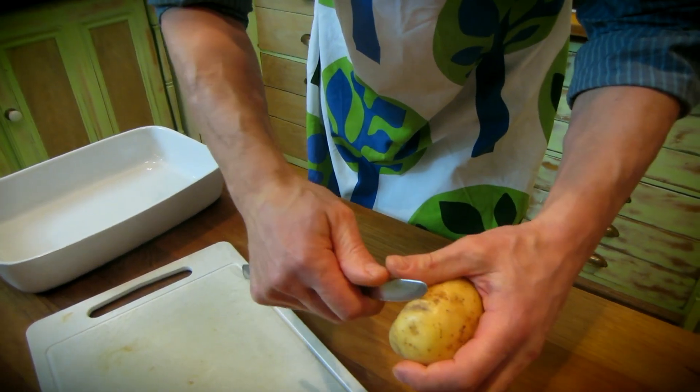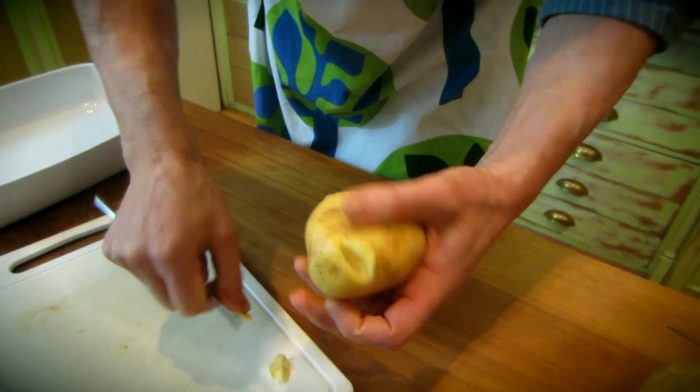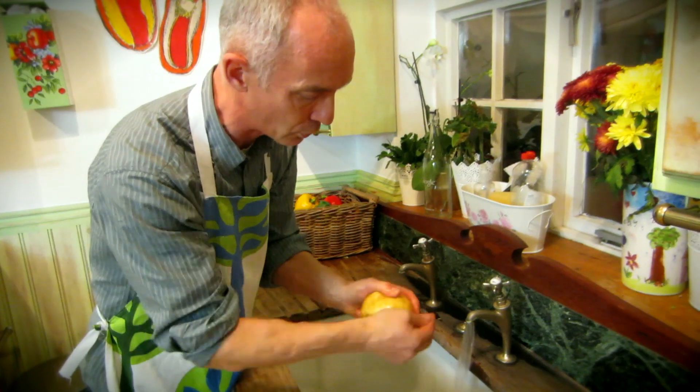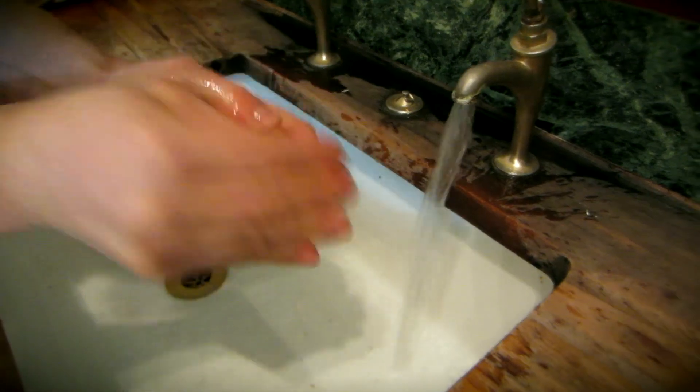But if there's any dodgy bits — like black bits or green bits — you want to remove them. Just cut them out. Get off all the loose bits of dirt or skin that would come off.